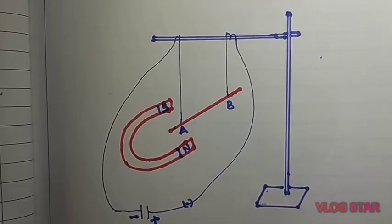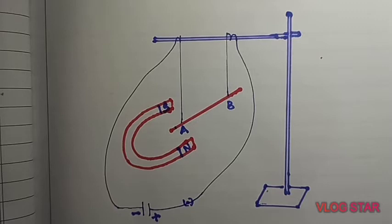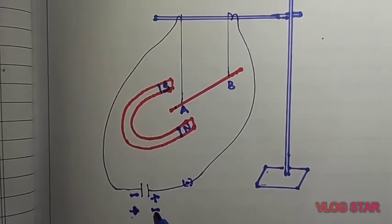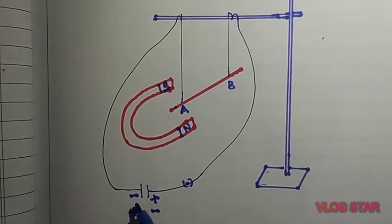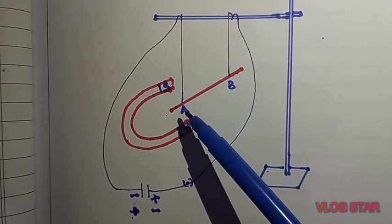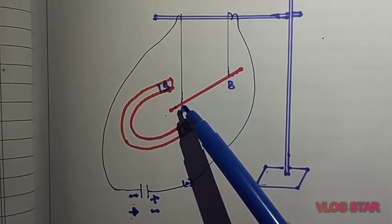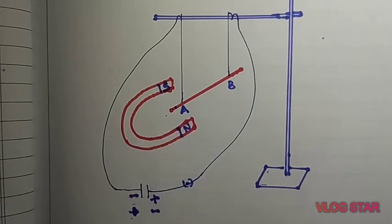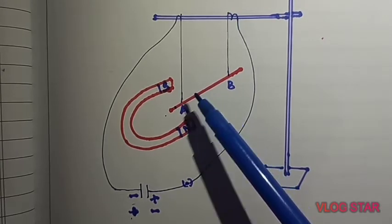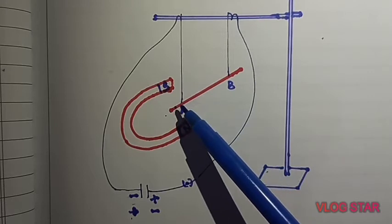Now we will interchange the direction of current. Instead of the previous connection, I will make the positive terminal here and negative here, so the direction of current is now from A to B. In that case, we will observe deflection in the conductor, but that deflection would not be towards the right side — it would be towards the left side. This shows that the force exerted on the conductor depends on the direction of current.